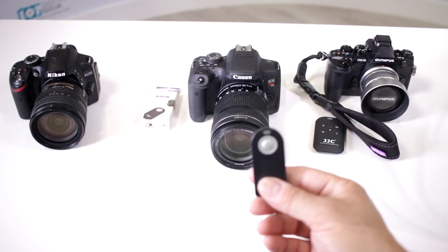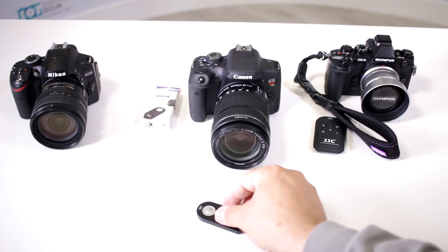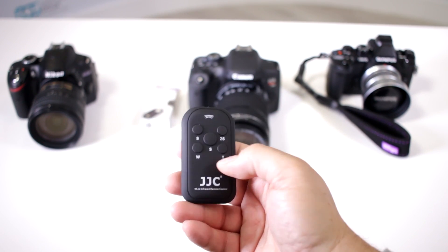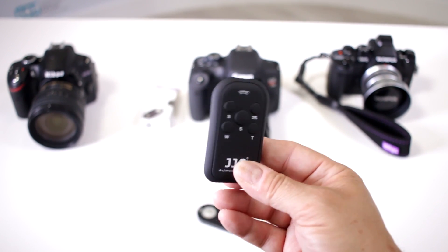I like to work with a universal remote — this one happens to be the Altura version, nice and small and compact, but it comes in many different sizes. Here is a dedicated remote and this one has a lot of other features where you even have telephoto and wide zooming, if you have that capability on your camera.